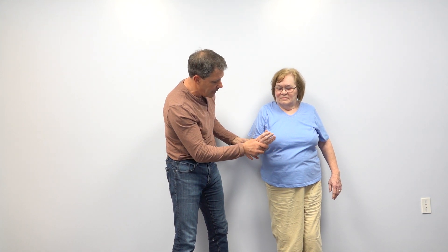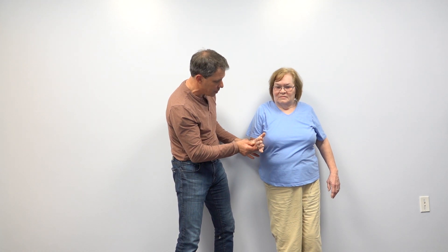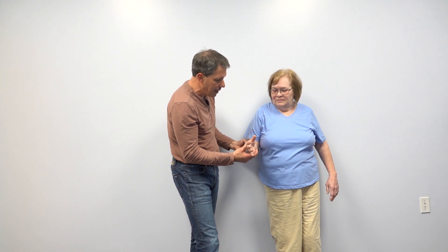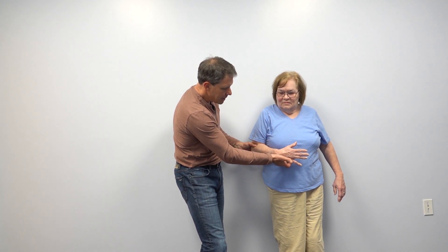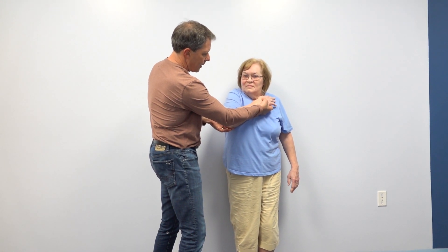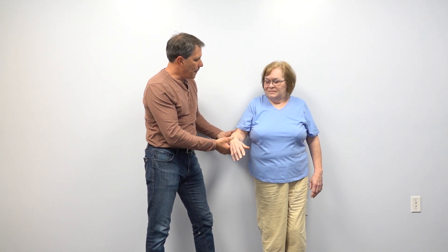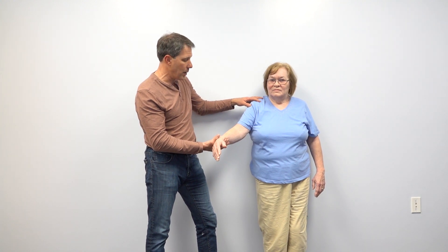As far as her infraspinatus goes — hold right there, don't let me push your hand in toward your belly — she gives me some decent resistance, so she has good integrity there. Now the belly press test — hold it there, don't let me pull it away — she gives me some resistance. And the bear hug test — hold it there, don't let me pull it away from you — she offers good resistance there too. So subscapularis and infraspinatus are looking pretty good, but I'm really suspicious she may have significant supraspinatus tearing.